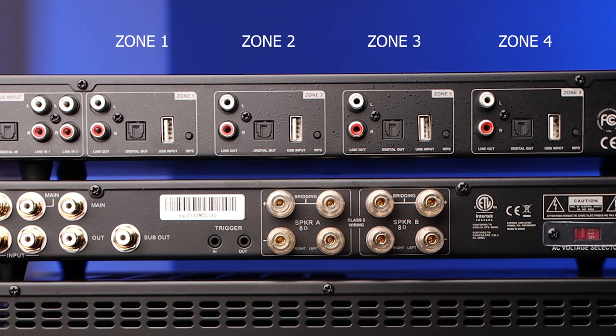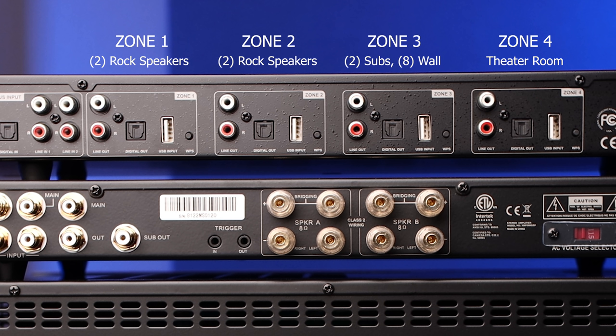In my setup we're going to use zone one for one pair of rock speakers, zone two for the second set of rock speakers, zone three will be used for the two subwoofers and eight wall speakers, and zone four will be used to stream high-resolution audio into my theater room.